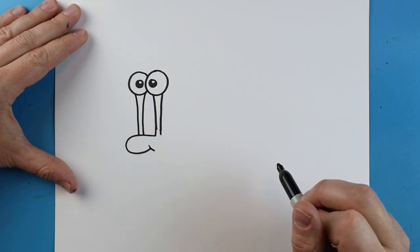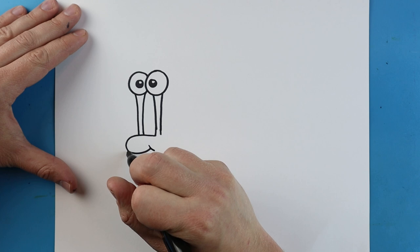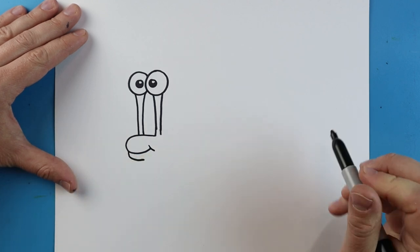I'm going to add a little curve line right here for part of the smile, and then add another little curve line over here.